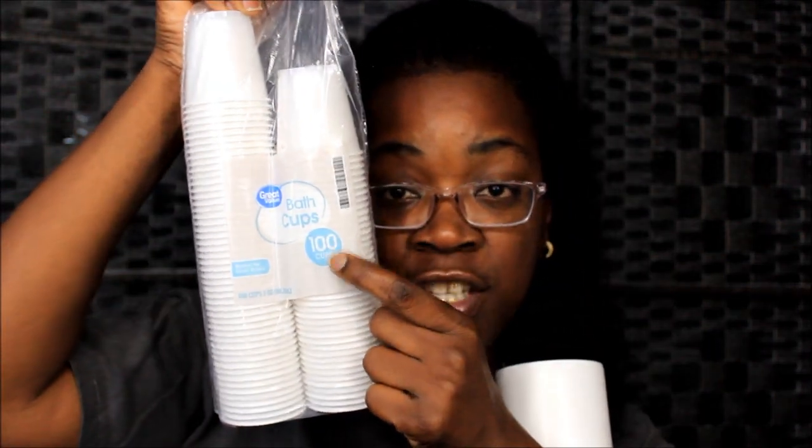I got these Great Value cups out of Walmart — in the actual store. They were a dollar or a dollar and ninety-eight cents, either way less than two dollars. It's a hundred count. Now if you've got multiple people in your house, I would recommend you get this. It's something I should have gotten a long time ago.